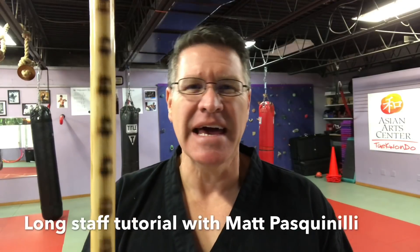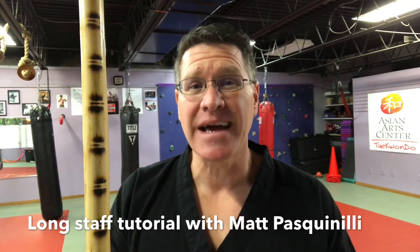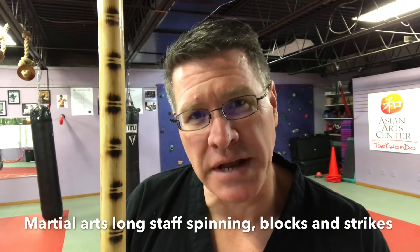Go get your martial arts long staff — it can be Chinese, Japanese, Korean, or Indian style; it doesn't really matter. It can be a lightsaber from the movies or even a long stick. Go get it, we're going to train now: spin strikes and blocks. Follow me.